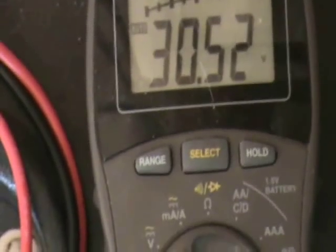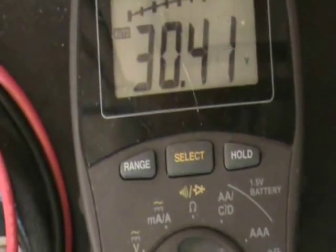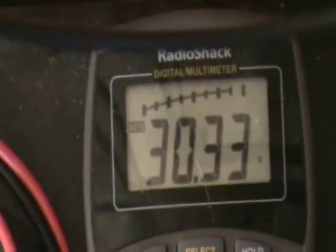It seems to be settling right around 30.6 volts. Let's square that, divided by 100k, equals 9 milliwatts — which is just a decent amount of power. You can run LEDs and stuff off of that, no problem.